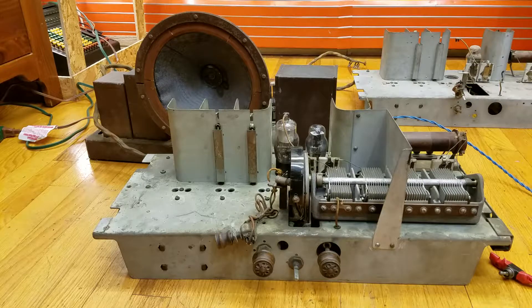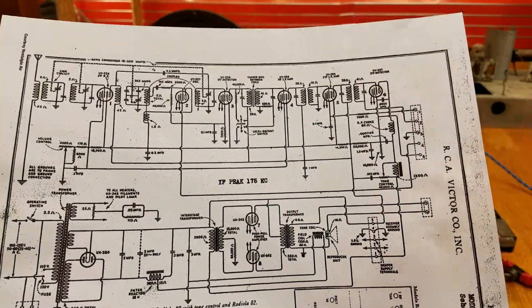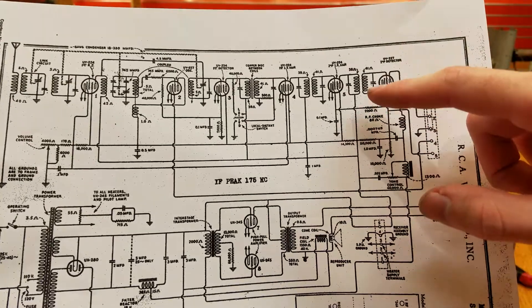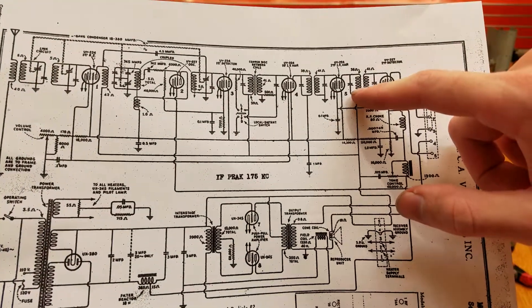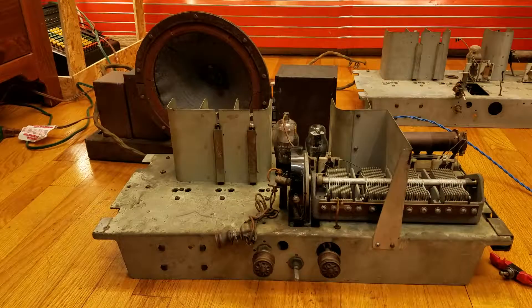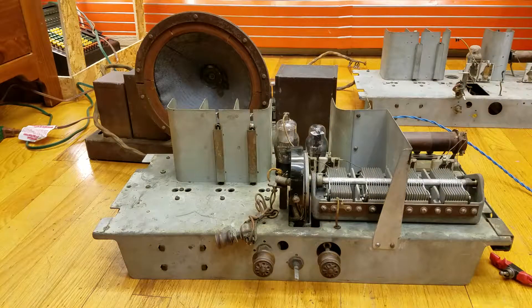I have a schematic here — it was this coil and this coil that had breaks in them. They had no continuity. If you look all the way in the background, you'll see another part that looks like this receiver chassis. I recently acquired that and salvaged two coils from it, and now the Radiola 80 seems to work.